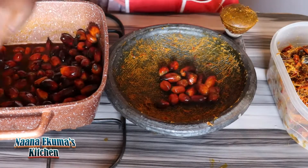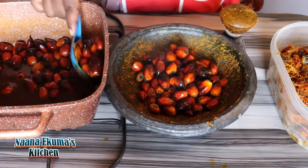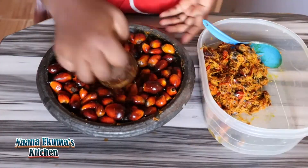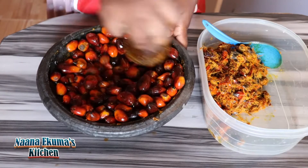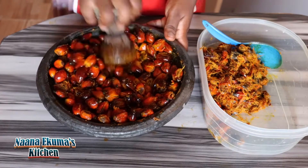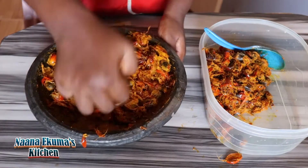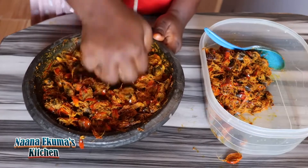The next batch is also going in. I'm going to do the same process as I did the first batch — I'm going to press it with the mixer or the tumbler. You see that it is removing the flesh of the palm nuts from the kernel. With this one, I'm going to fetch it and add it to the previous batch.